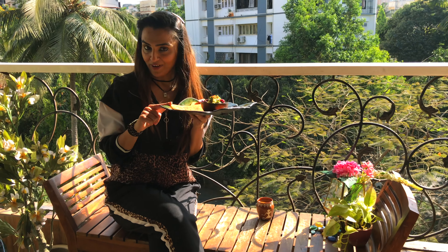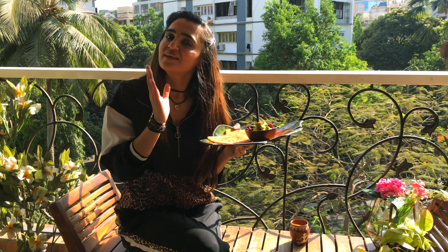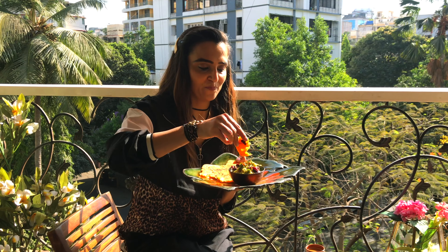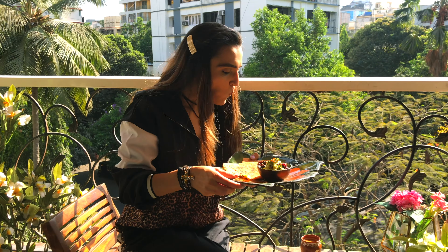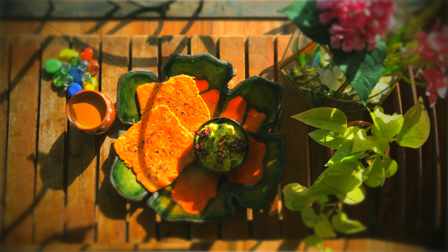You can have these rava parathas with tindli chutney as breakfast, an evening snack, or as a proper meal in the afternoon or dinner. I'm having it for breakfast. It's nice and soft.